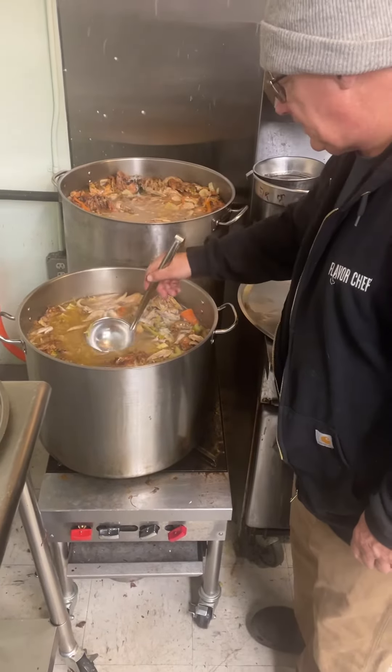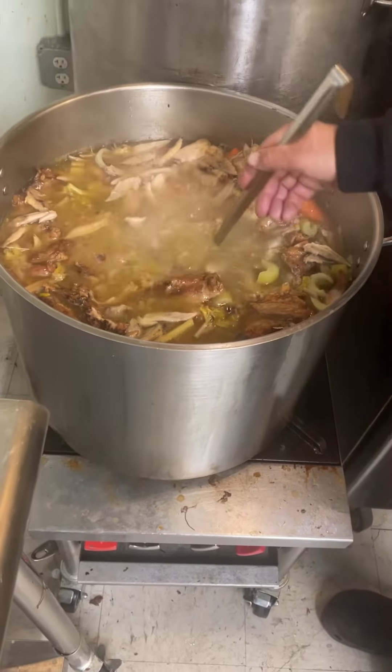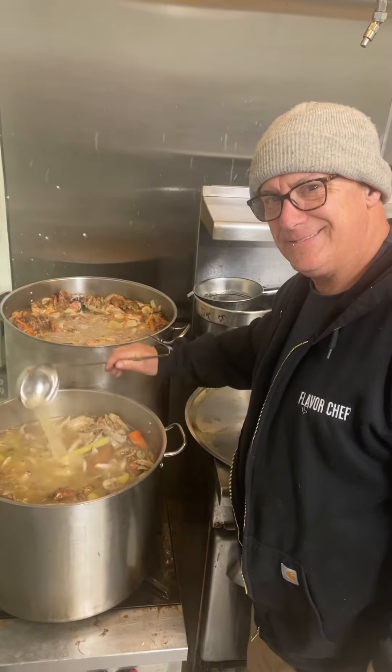Looking good. This is going to be delicious. Super gelatinous with the feet and wingtips. Let's do it for you, Krista Orecchio, and your whole journey. Thank you.